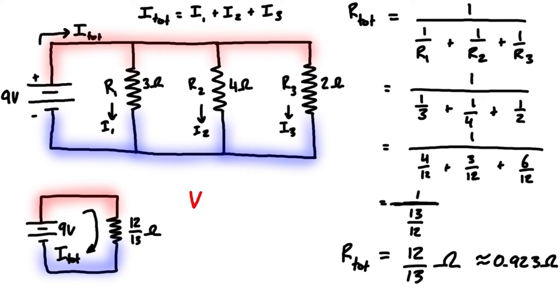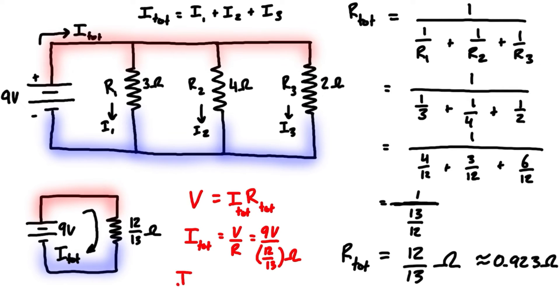We can now write Ohm's law: V equals I times R, or with subscripts, V equals i_total times R_total. Rearranging for current, i equals V over R. So we have 9 volts divided by 12/13 ohms, which gives us i_total equal to 117/12 amps. Simplifying, that is 9.75 amps.